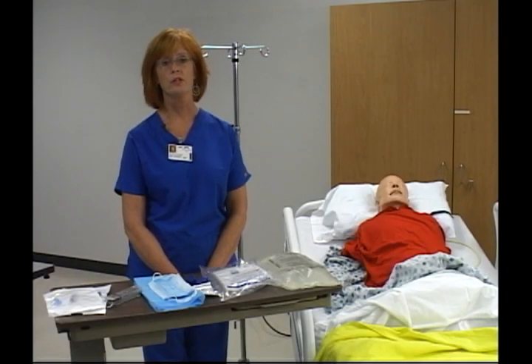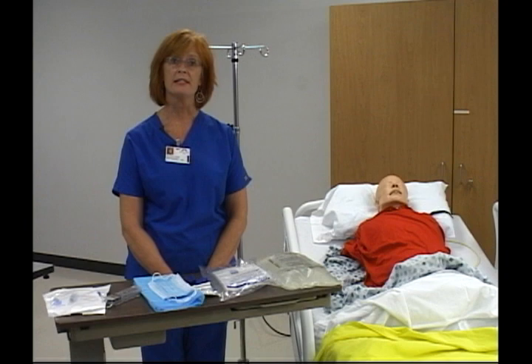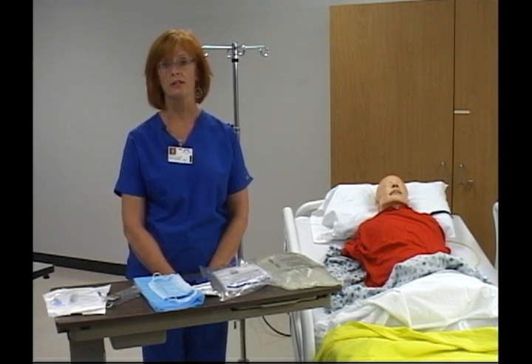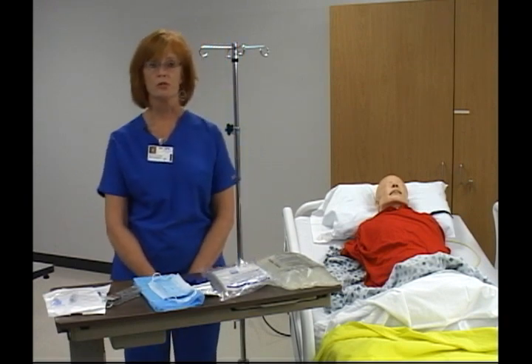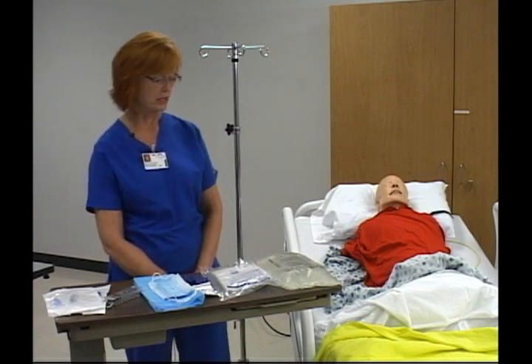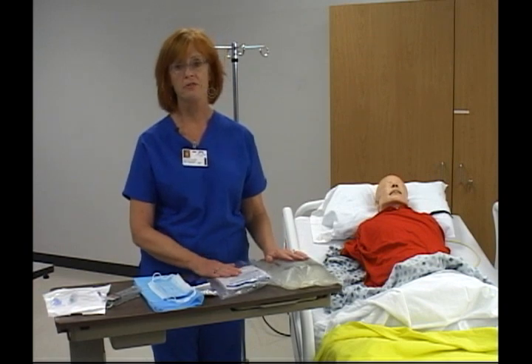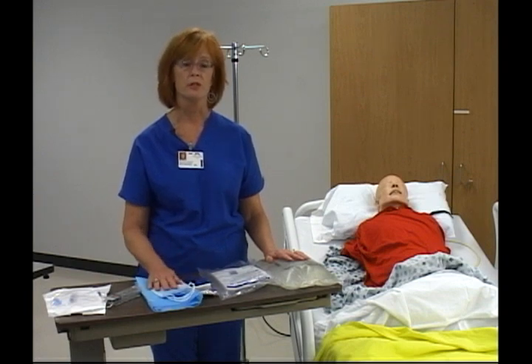Today I am going to demonstrate peritoneal dialysis, dialysate bag change with the Weiss disconnect system. This is per Mount Carmel policy and procedure. Before beginning the procedure, it is important to make sure that the order is clarified. Peritoneal catheter dialysis is performed using aseptic technique and by registered nurses.